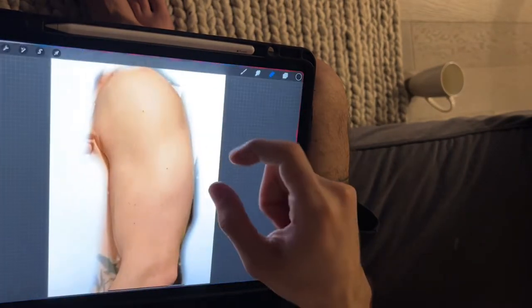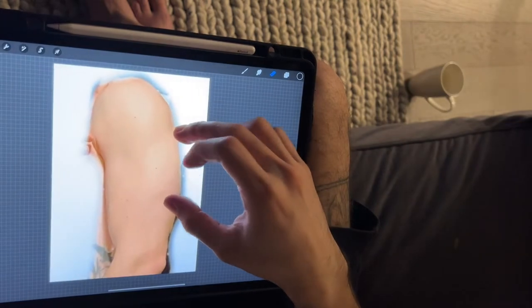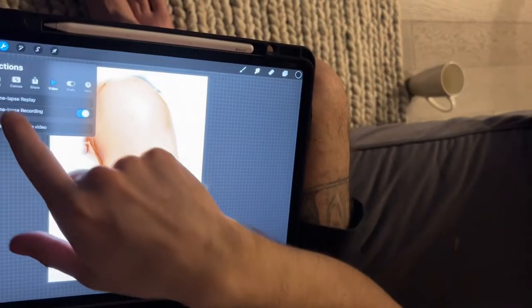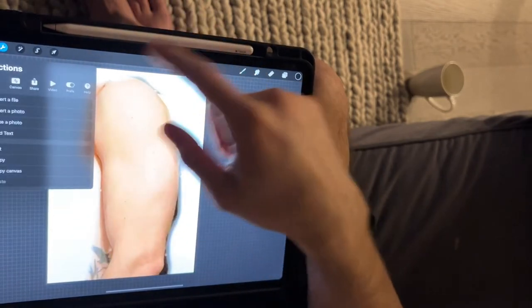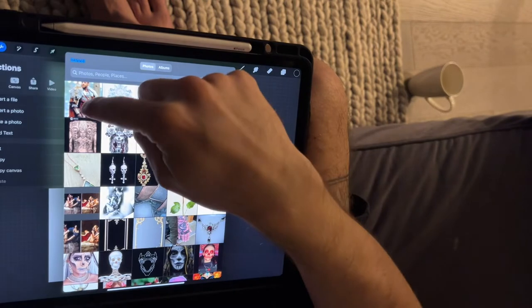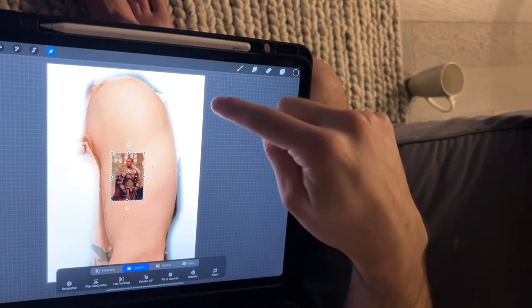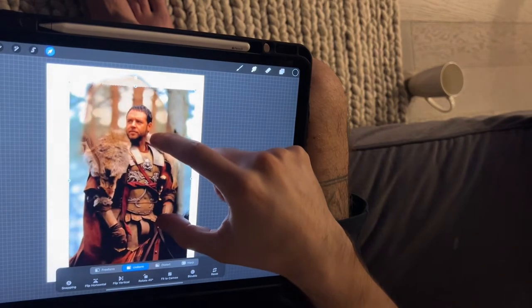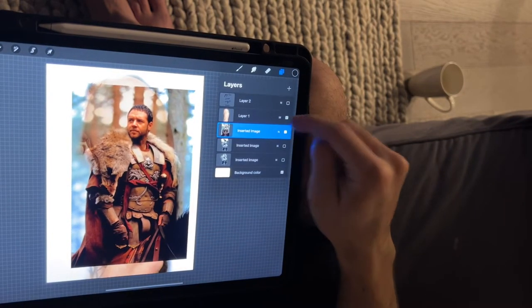Then you go to your Procreate, you paste the images — go to 'Add', 'Insert a Photo', and you choose the picture.